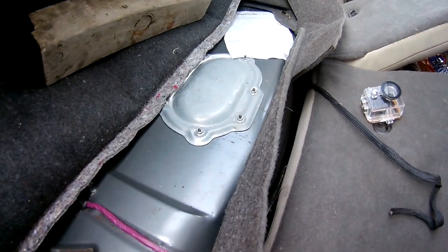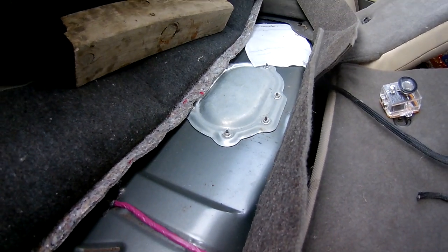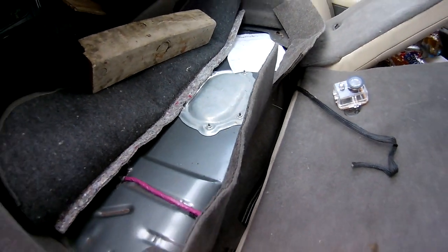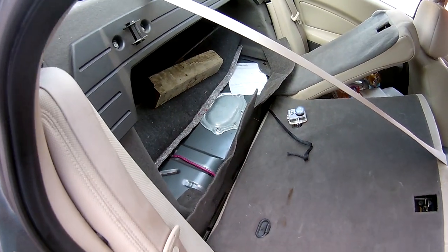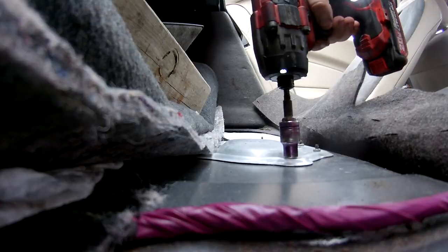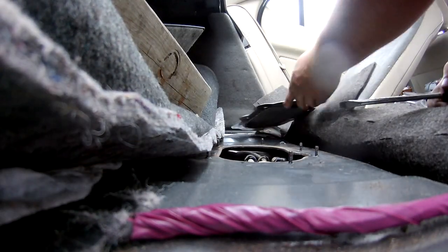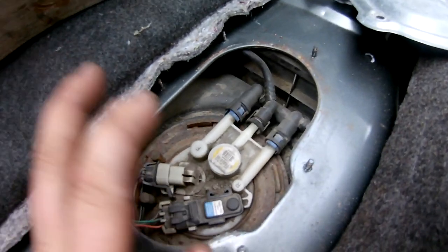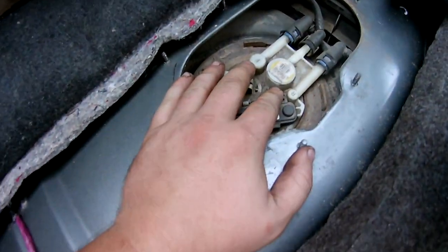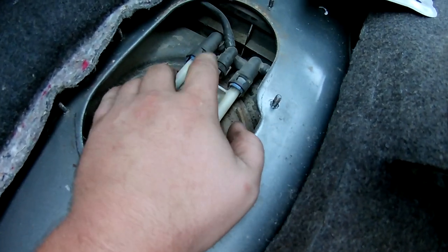Right here is the cover, right in the back seat — actually in the middle of the car — this little aluminum cover. Underneath that is your actual fuel pump assembly. I'll set the camera down so we can start undoing it. Here is the top of your fuel pump assembly and here are all your fuel lines.